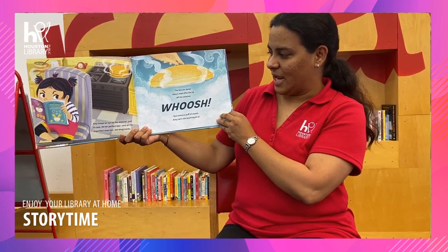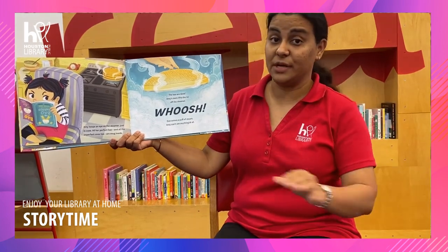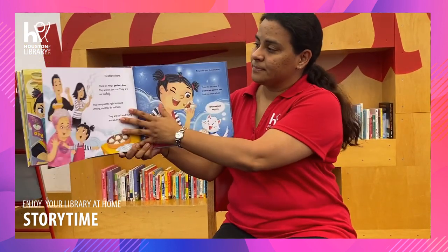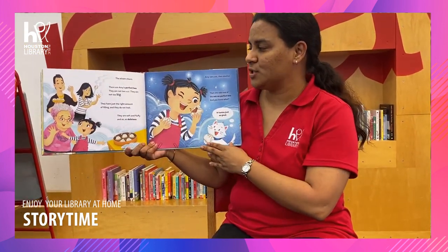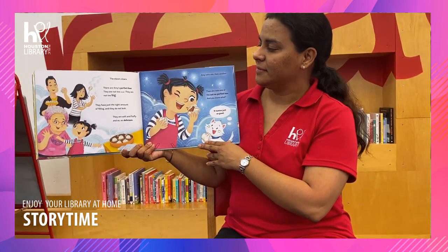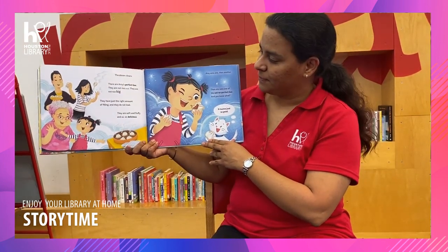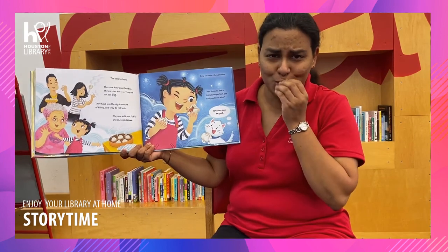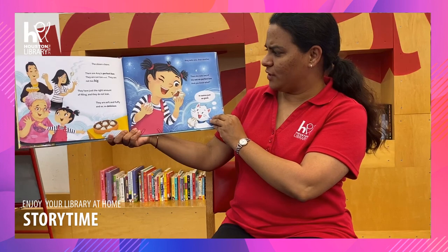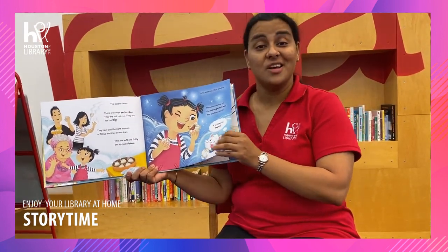The bao are done. Amy's mom lifts the lid off the steamer and whoosh! Out comes a lot of steam. Amy can't see anything at all. The steam clears and there are Amy's perfect bao — not too small, not too big. They have just the right amount of filling and they do not leak. They are soft and fluffy and so, so delicious! Amy eats one, then another. And then she eats one of the not-so-perfect bao. And you know what? It tastes just as good.